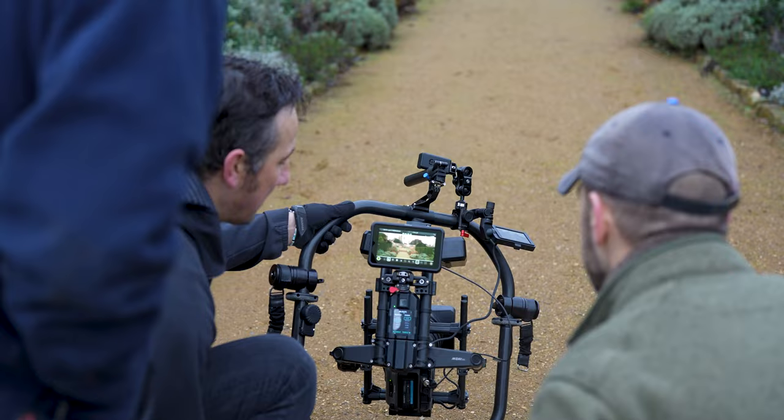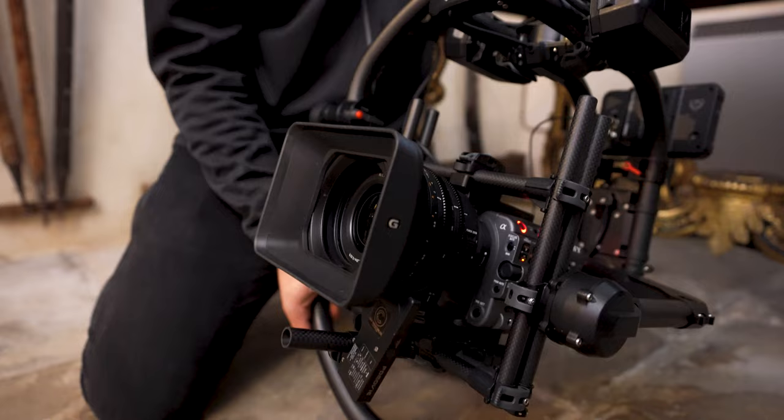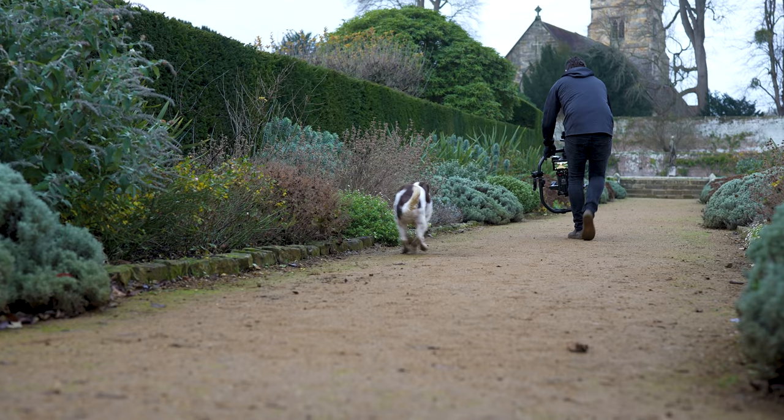I wasn't surprised — I always knew Sony were going to eventually delve into this area of the industry, and I'm very impressed so far working with the 16-35mm cine lens on this recent project.